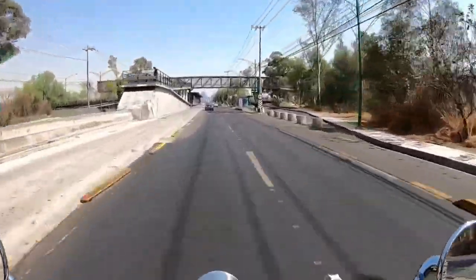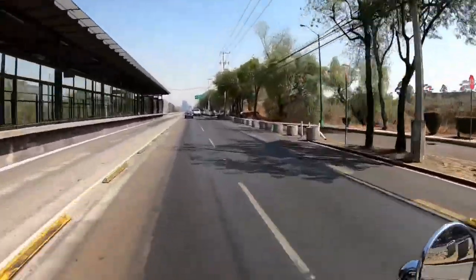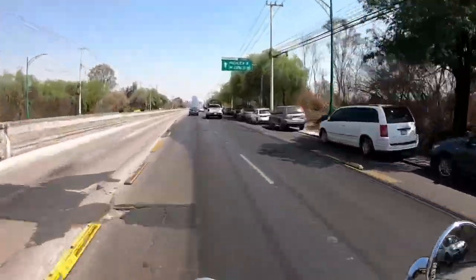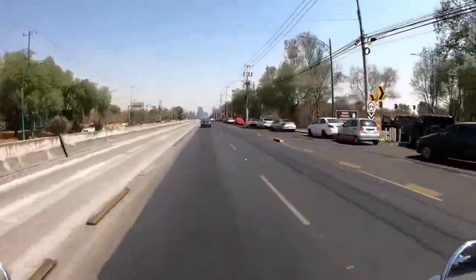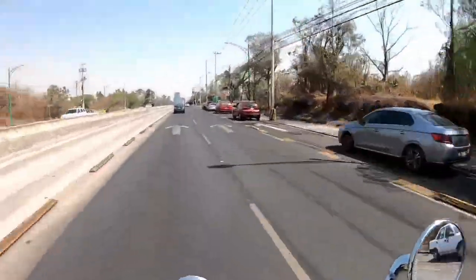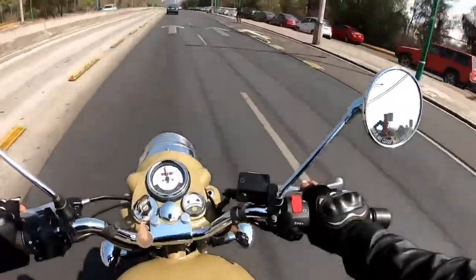El asiento es grandote, color khaki, acolchonado — se siente muy, muy suavecito. Está bien cómodo. La postura: vengo súper erguido, no vengo empinadísimo batallando con las muñecas, ni con la joroba. Vengo súper erguido, tranquilo — la postura muy bien.